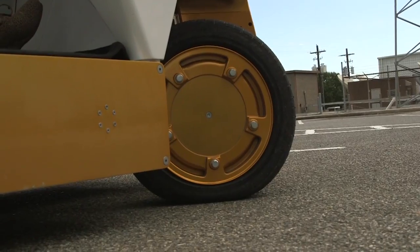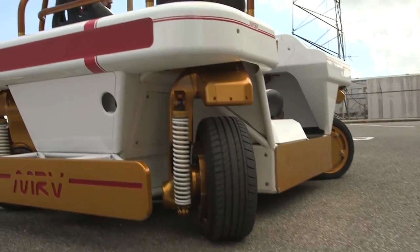We built the vehicle to drive just as much like a real car as possible, so I can drive it in a boring two-wheel drive mode, or I can add the four wheels in the back and drive in a much higher maneuverable four-wheel drive mode, or what we call omnidirectional mode.